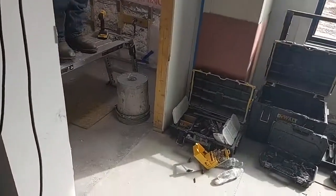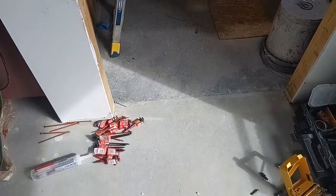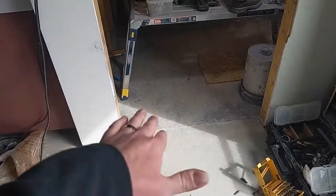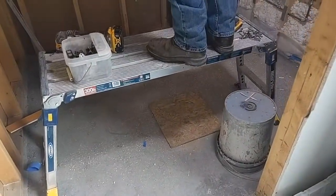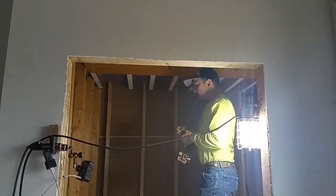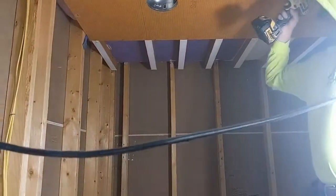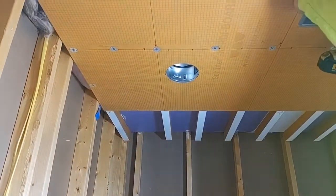One of the main things with this shower is it's a zero entry shower. You can see we poured the pre-slope for the pan, he set his drain in there, and now he's working on getting all the Schluter system hung.